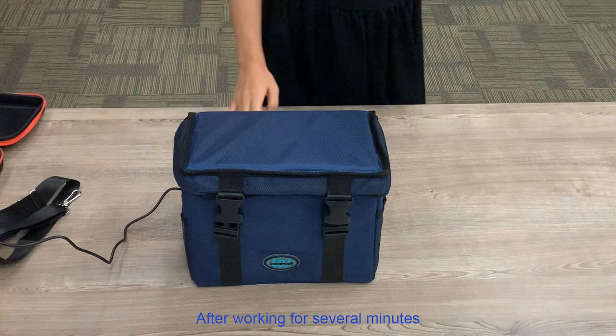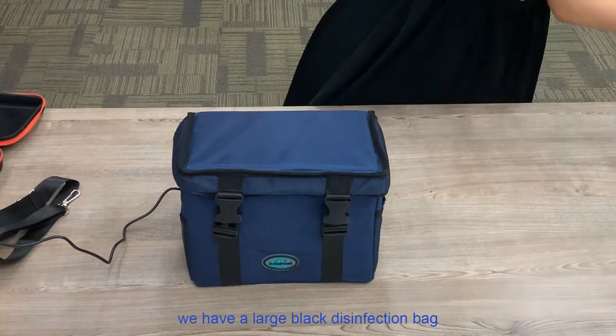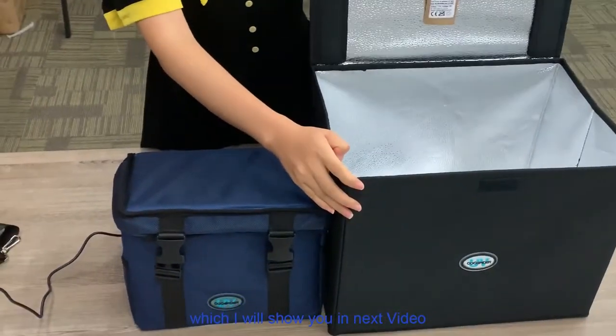After working for several minutes, you can obviously smell the scent of ozone and the sun. In addition, we have a large black disinfection bag, which I will show you in the next video.